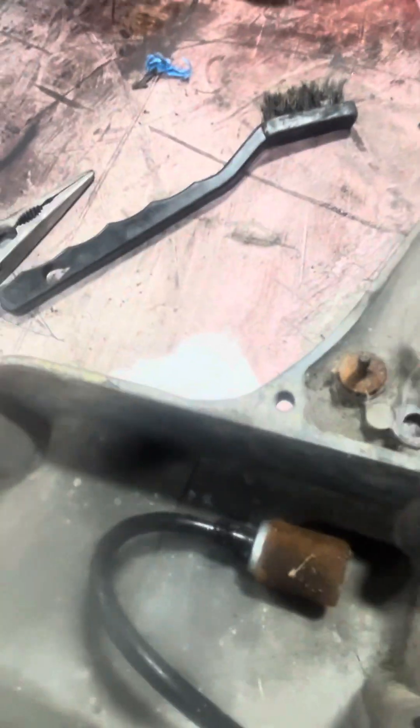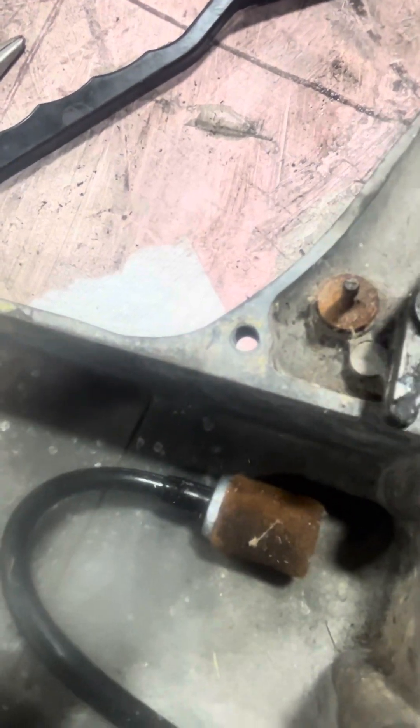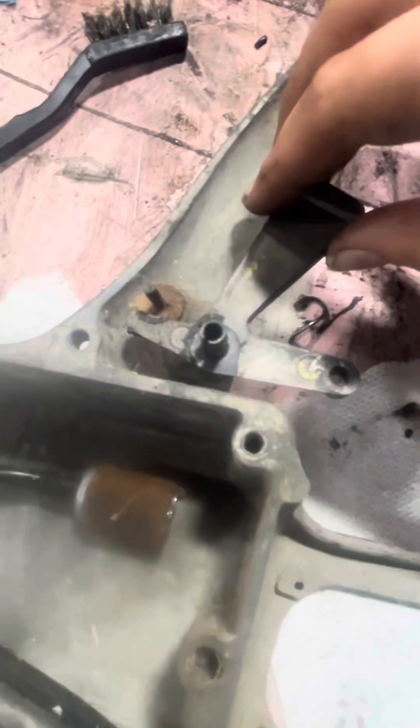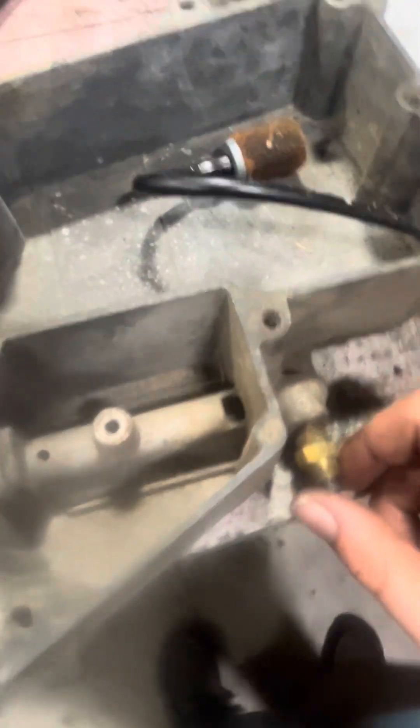Now this can go in there. Oh, there we go. That's where this will go in there, and that's it. I'll put this on here next.